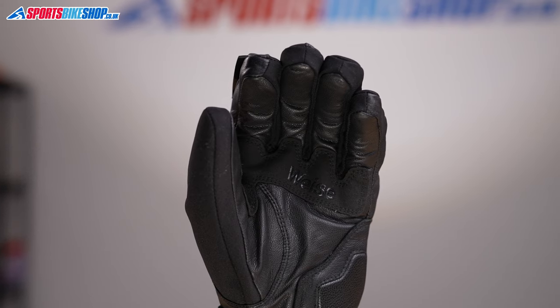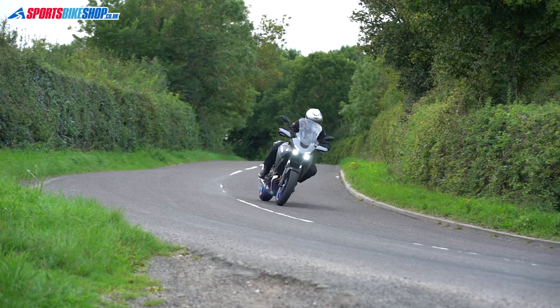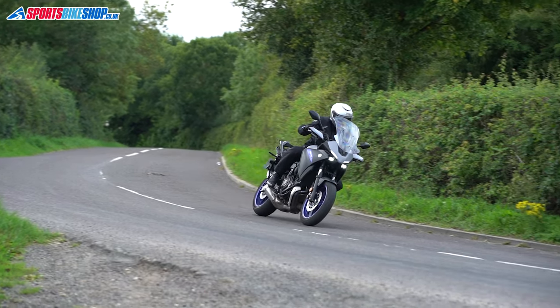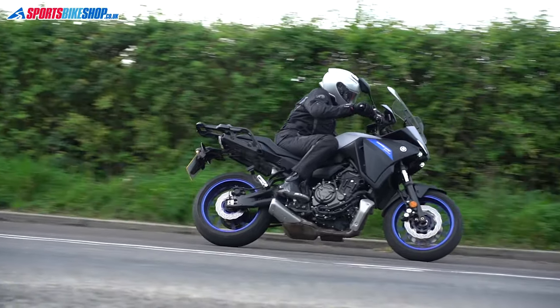One thing to note about these gloves is that the fingertips are not touchscreen compatible. That's an increasingly common feature in bike gloves now, so if you need to operate your phone while wearing gloves, these probably aren't the ones for you.